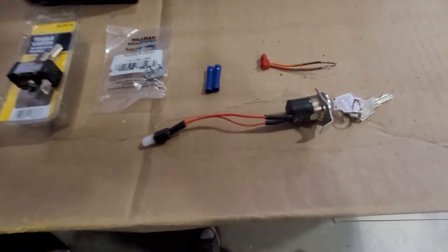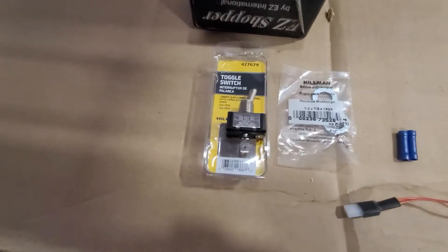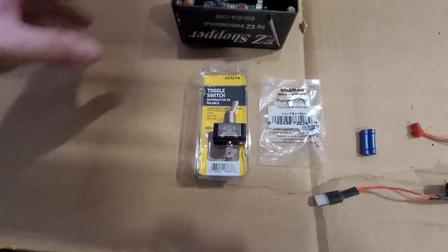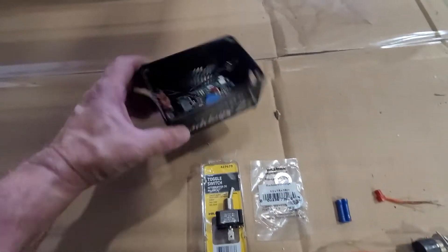Once again the wrong part was ordered, so I'm going to convert it to a basic toggle switch since I don't have any rocker switches, which look better, fit better, and are all around good.